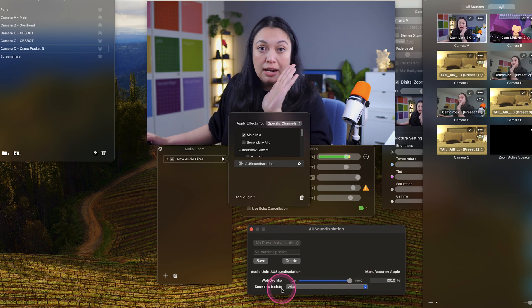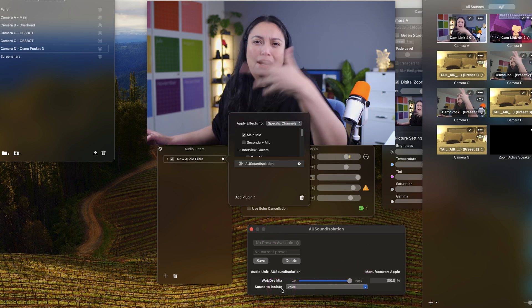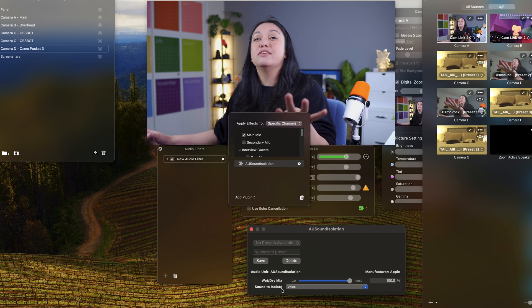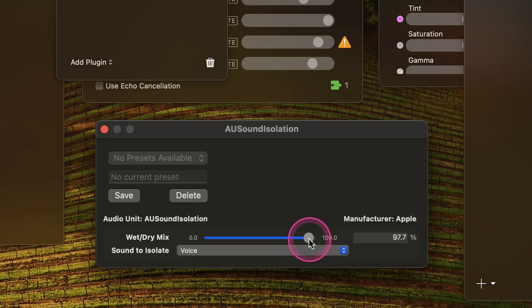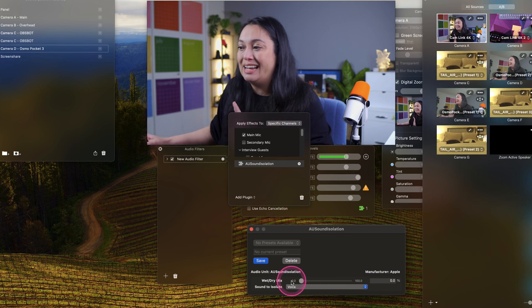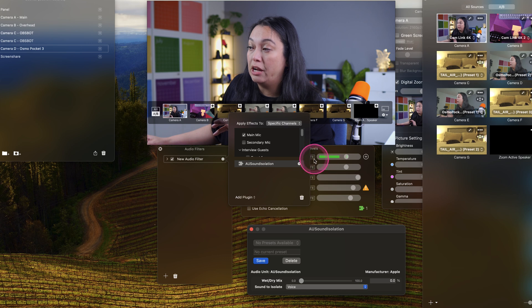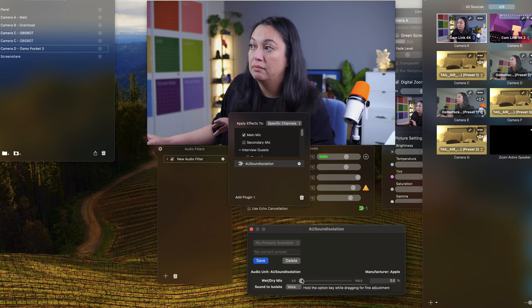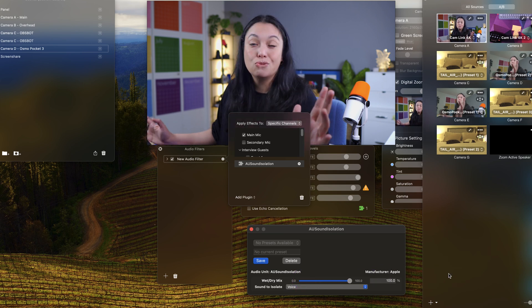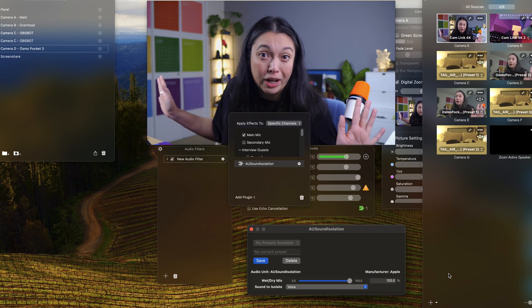Now you have some options. Wet and dry, I learned, is an audio term for basically how intense or not intense the filter is. Right now it's at max, 100%. I can put this to halfway, which is going to change things a little bit. I can turn it all the way down — that's going to change things a little bit. So here I can tell from my audio levels that I see the fan. But if I turn this all the way up — where'd she go? Background noise? We don't know her.